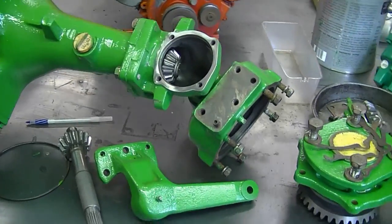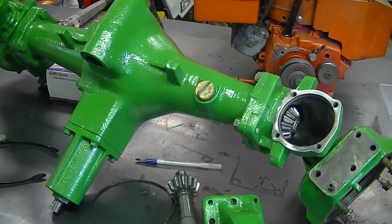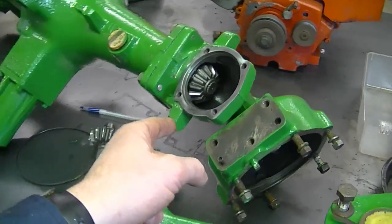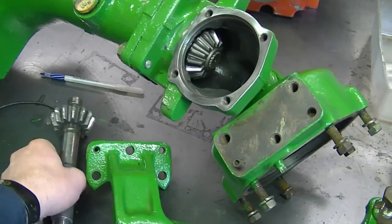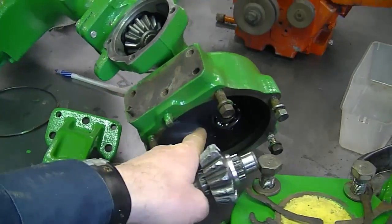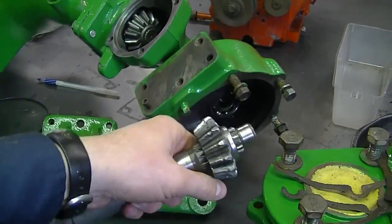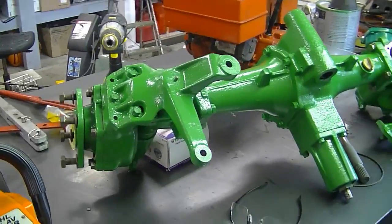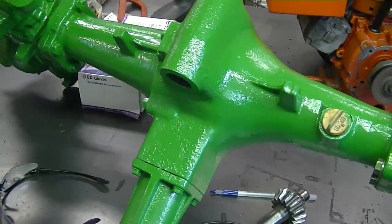I didn't talk about it, but some of you were asking about it. What this is is the front drive system for a John Deere 650 utility tractor — it's a 1986 4x4. What had happened is one of the bearings had broken inside on one side for the wheel, and it damaged the gear. The bearing had broken to shreds and the shaft was on an angle, so the wheel was jamming up on that side.